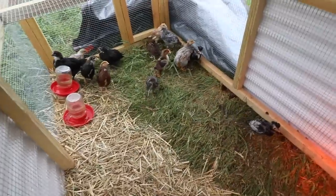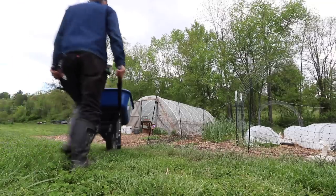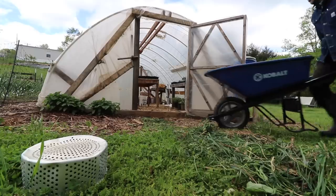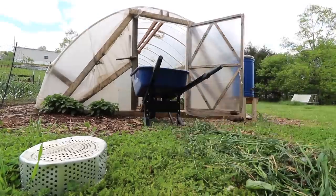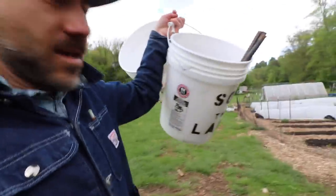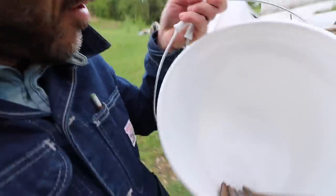There you go, chickies. Freshly painted soil land buckets — brand new. We use some rebar for our row covers.